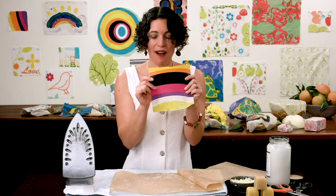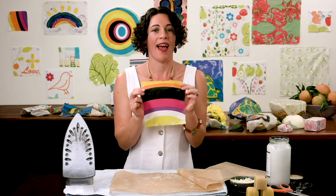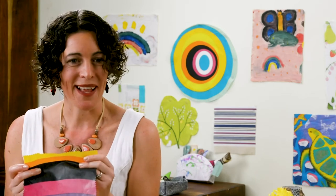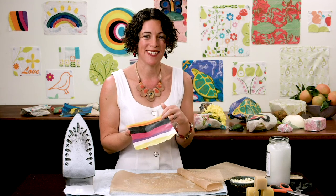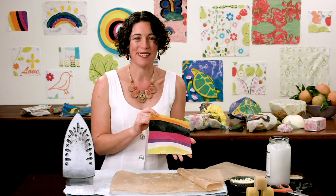After that, use the paper towel to clean off any wax on the iron, and that's a wrap! Make sure you ditch the plastic, make the wraps, gift them to your friends and others, and do your piece to look after the environment. Have fun!